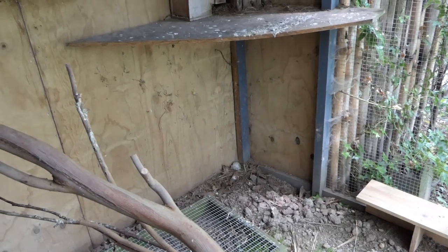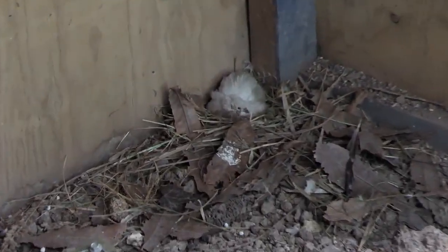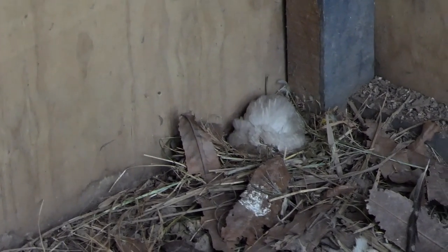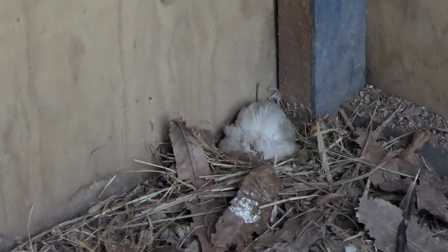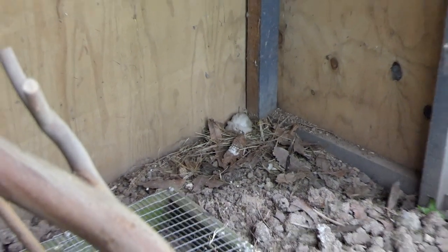I've just seen a little quail in a nest in the corner. I don't really want you having babies in here — this cage is not quail-proof for babies.